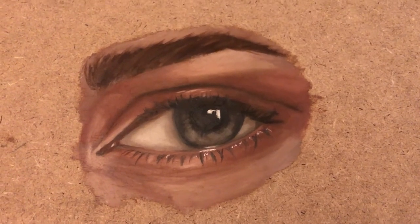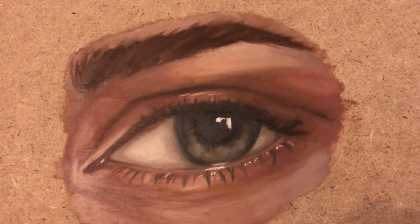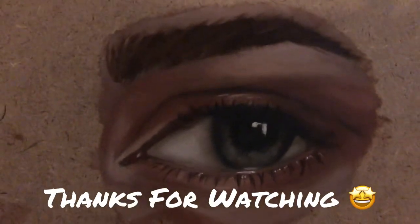And this is the end of the video. Hope you like it. Thank you.